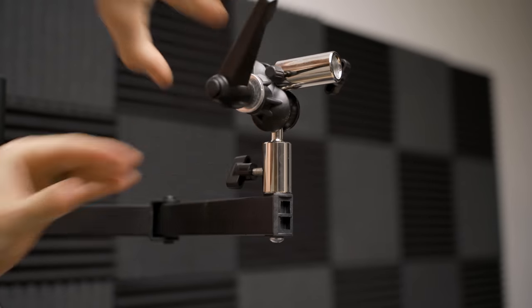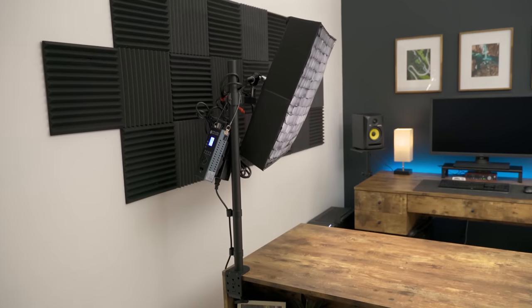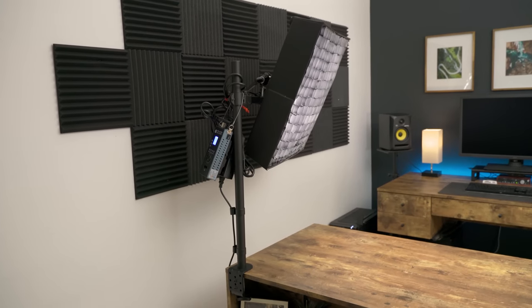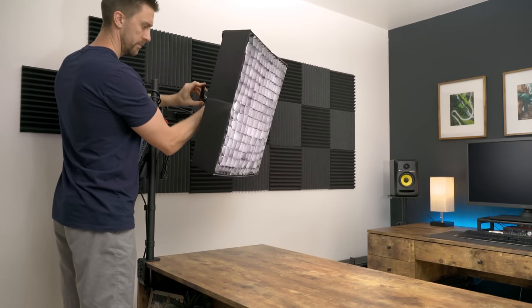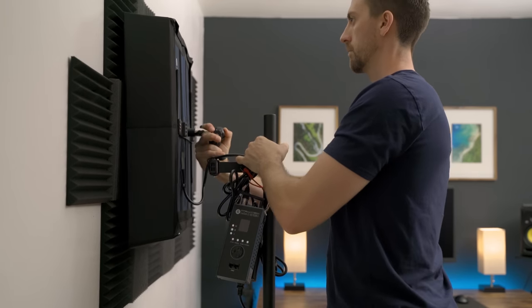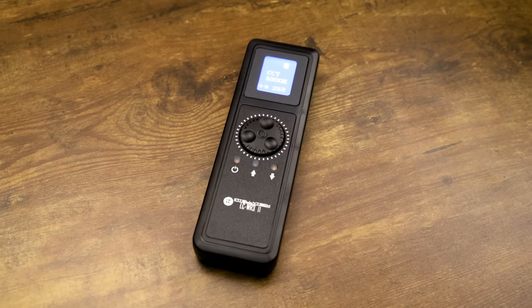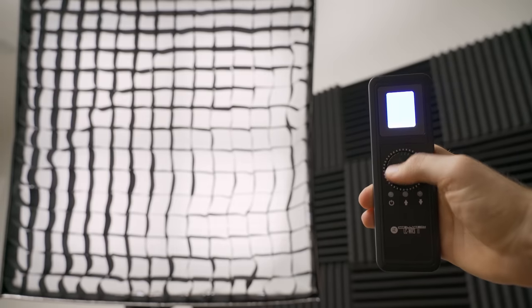I've tried a few different lights on this setup, including a Nanlite Forza 60 with a 24-inch softbox, but most recently upgraded to an Intellitech light mat. I'm using the Intellitech LC-160 RGBW2 because it's really low profile and it can fold up almost completely flat against the wall. The Forza 60 worked pretty well, but I just like how compact this light is. I also picked up the remote so I can control the brightness and color temperature directly from my chair without having to get up. This light has white and RGB capabilities, so I can do any kind of creative lighting I want.